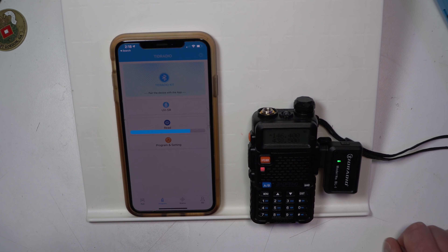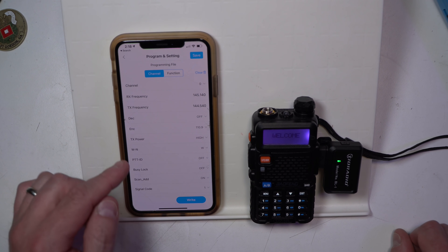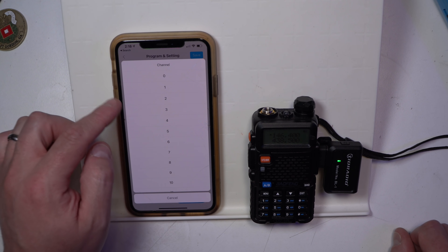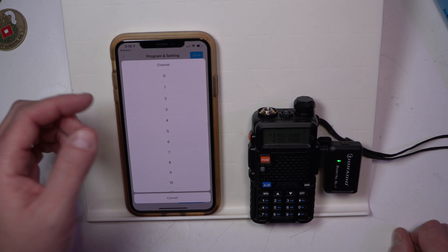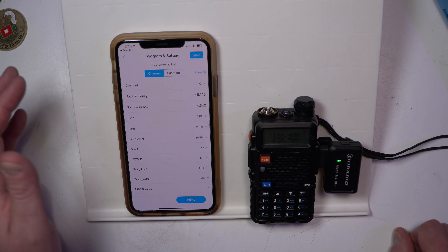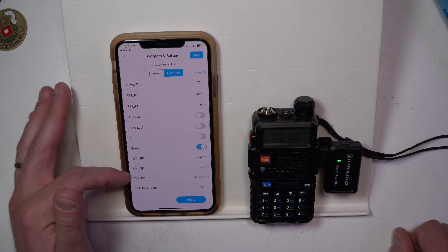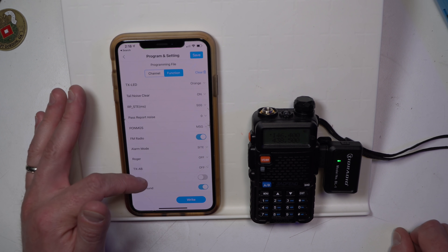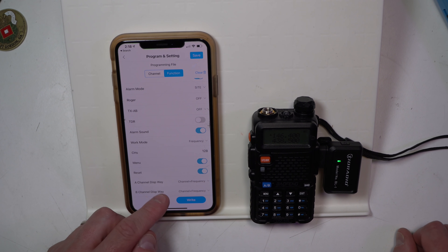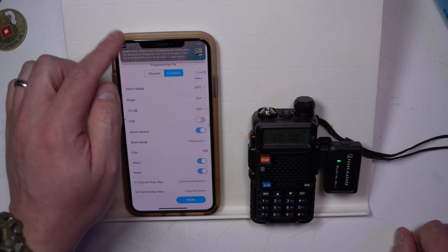I don't think there's that many channels on here. So here's kind of the funky thing — you go channel by channel. You have to scroll through these; you can't list the channels like you would in your Chirp application. So let's say we wanted to go to function — we can see the function controls for the different parts on the radio. This is actually the settings. Notice channel A display way, channel B display way. So if I change that to channel and name — there we go, it's changed.